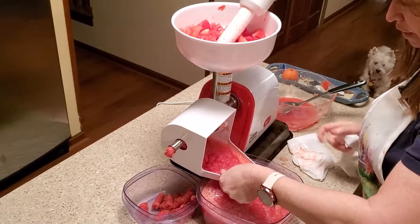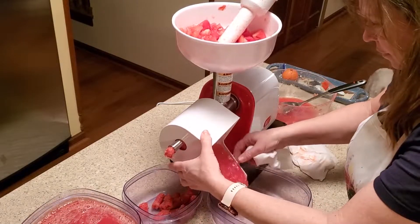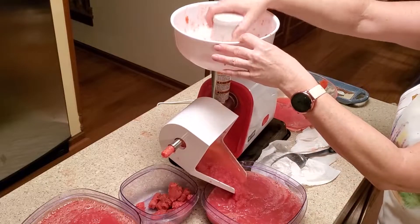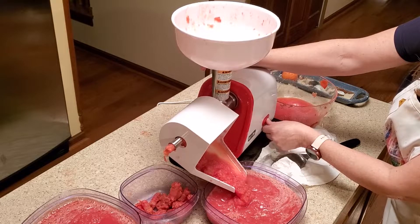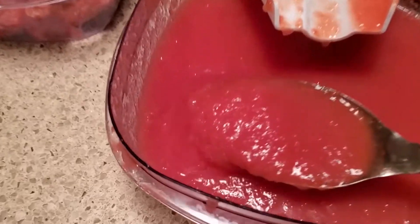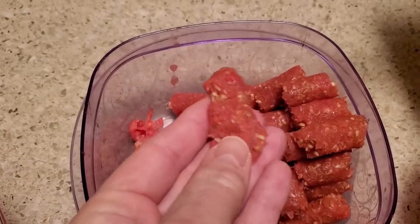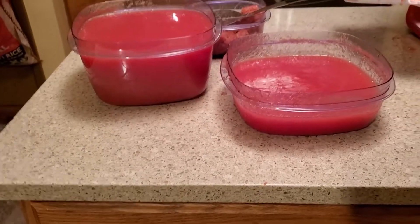I'm going to switch out now. I just tip this back so it's not pouring. Here are the results — no seeds. And here's how dry it comes out. So out of those 34 tomatoes, that is a lot of tomato sauce.